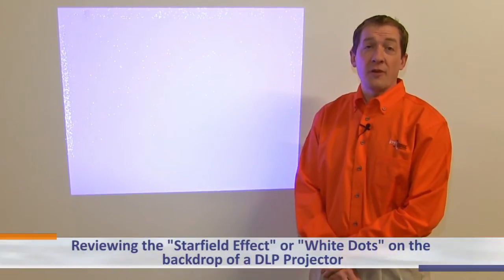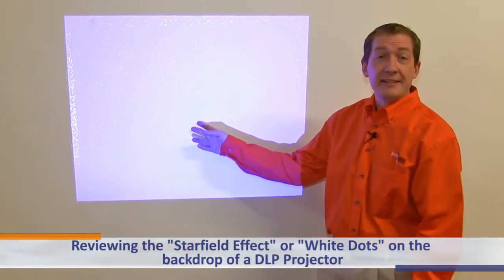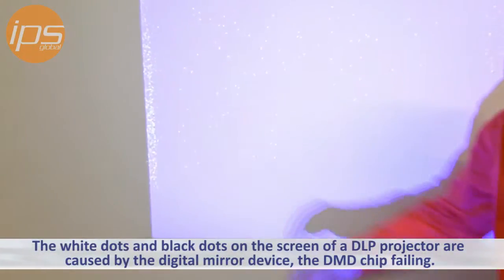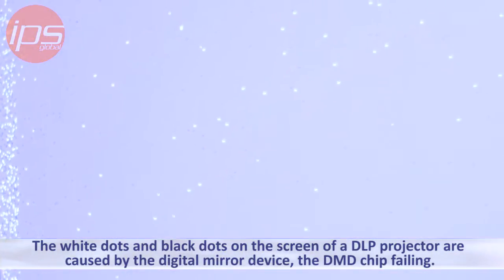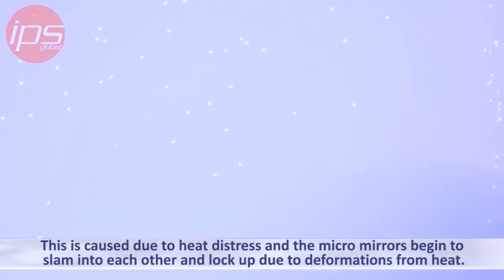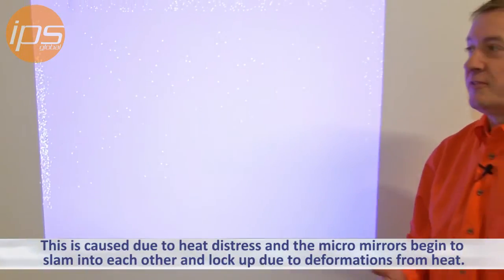Today we are going to review the star field effect, or white dots that you see on the backdrop of a DLP projector. The white dots, and sometimes black dots mixed in with them, are caused by the digital mirror device, the DMD chip, failing. This is caused due to heat distress, and the micromirrors actually begin to slam into each other and lock up due to deformations from heat.